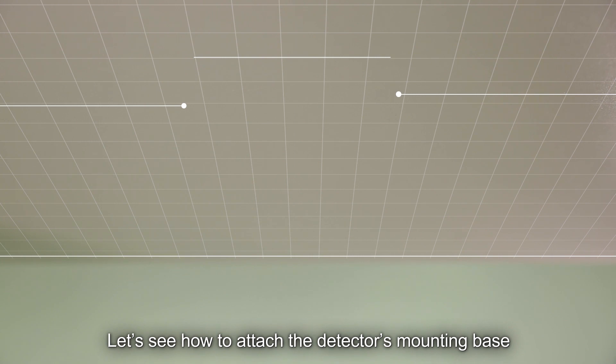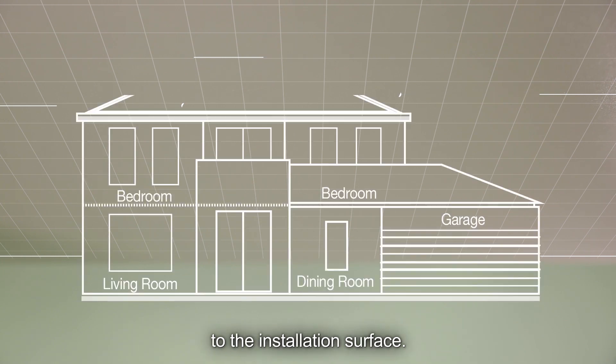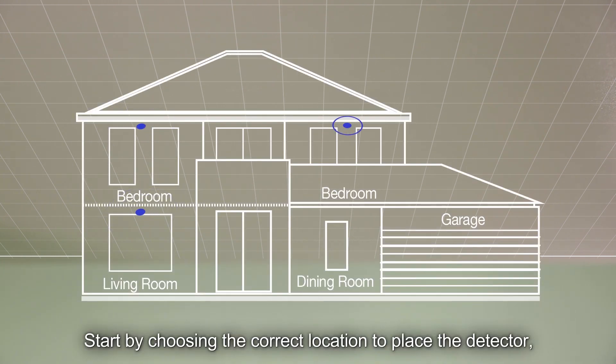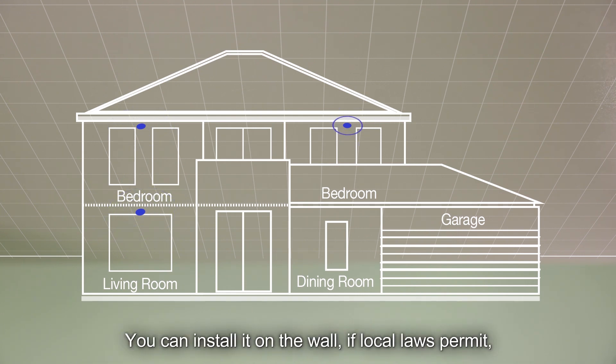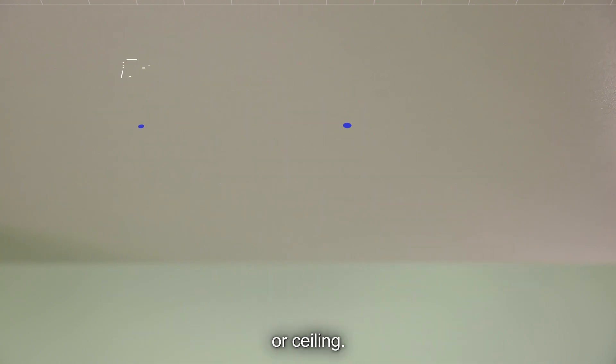Let's see how to attach the detector's mounting base to the installation surface. Start by choosing the correct location to place the detector according to the installation instructions. You can install it on the wall, if local laws permit, or ceiling.